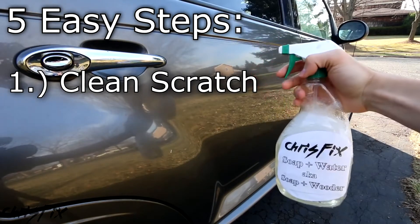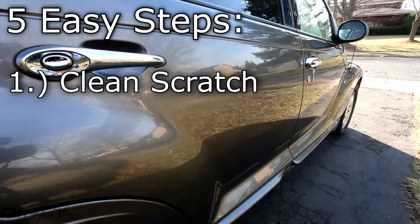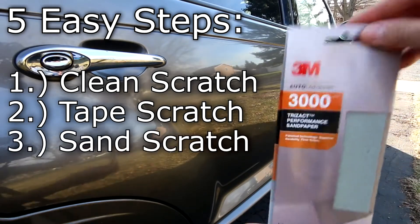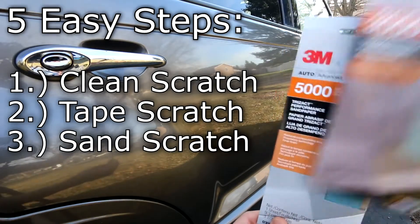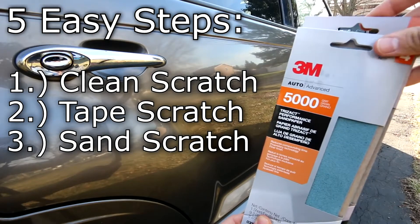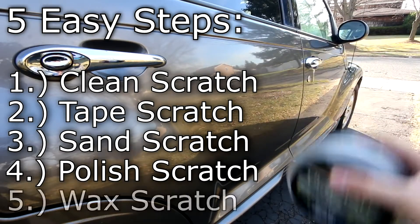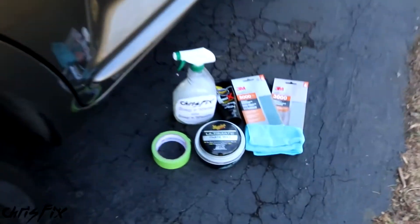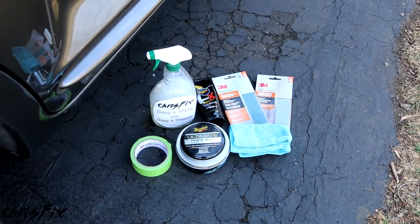I'm going to show you how to remove scratches using five simple steps you could do at home. The first step is to wash down the area with soapy water and a towel. The second step is to mask the area so you know where the scratch is. The third step is to sand with 3,000 grit, then 5,000 grit sandpaper. The fourth step is to use polish, and the final step is to buff it with wax. The best part is this can all be done at home for only a couple of bucks.